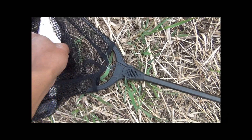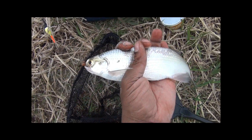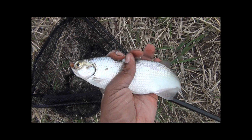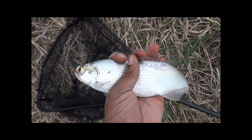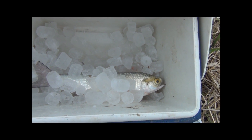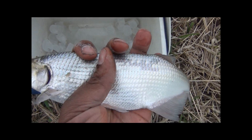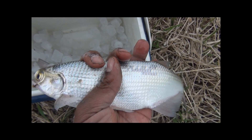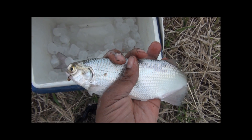Now we have number two. These are a lot smaller than normal. Number two on a worm — caught this one about ten minutes after the first one. I've got a bucket full of ice here with a saltwater brine in there. Probably need a little bit more water. There's the second one — that's good catfish bait right there. BigMuddyFishing.com.